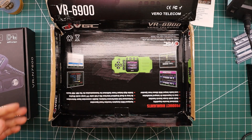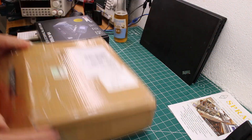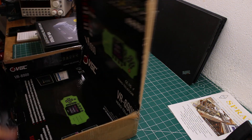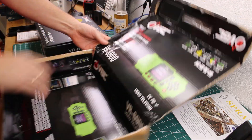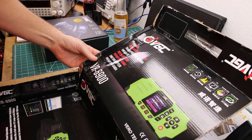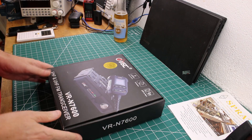Just before we start I want to show you something a little bit funny: the shipping container for the VR-N7600 is actually an inside-out shipping box for the VR-6900. I just found that funny so I had to share. With that out of the way, let's open it up and see what's inside.